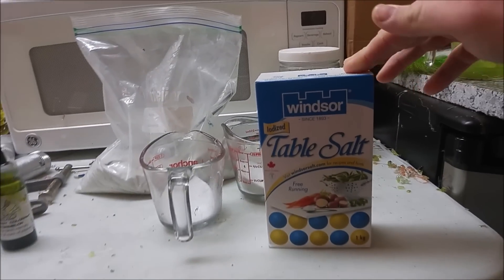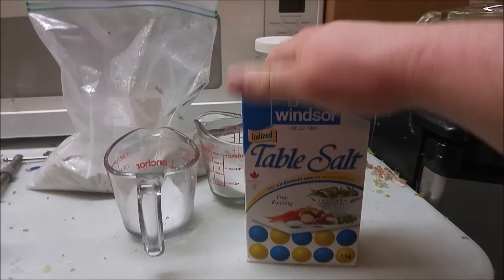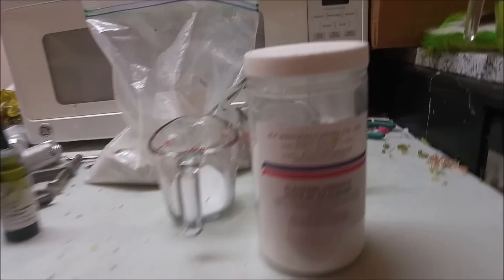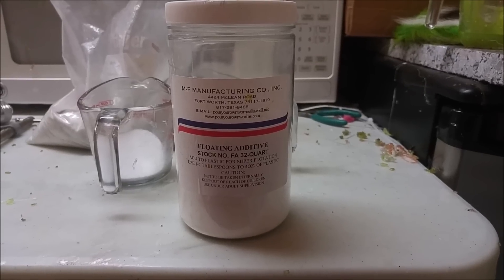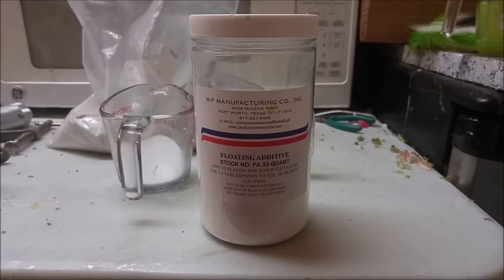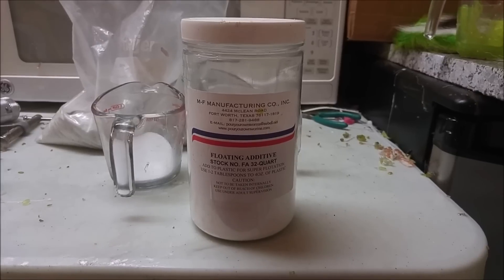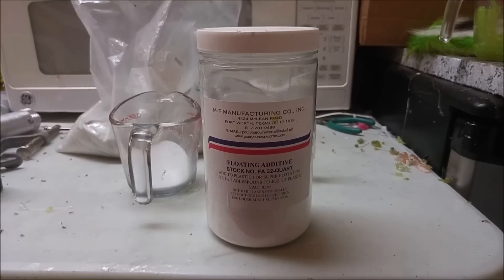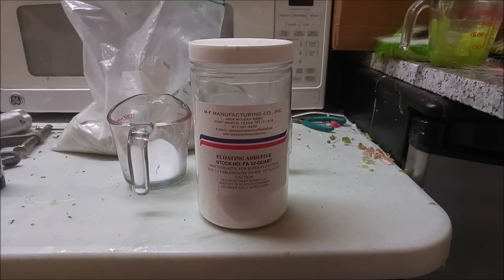Of course we have salt — we already mentioned the salt. I don't use a lot of salt, but I'm going to use it for this demonstration with stick baits. Right here we have a floating additive from MF Manufacturing. I use that when I make soft plastic frogs — I'll add some additive to the belly of the frog and it'll help the plastic float higher in the water column. With the soft plastic frogs that I make, I like to have them sit still on top of the water. Regular plastic without the additive will float on its own, but as soon as you add a hook it's going to slowly sink. Adding some floating additive to your plastic blend will allow you to float a hook.